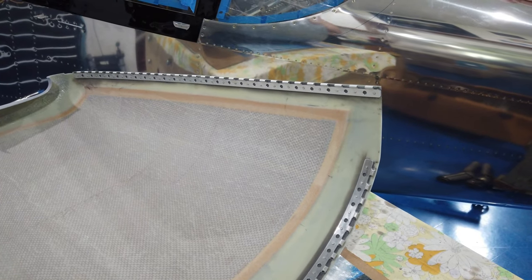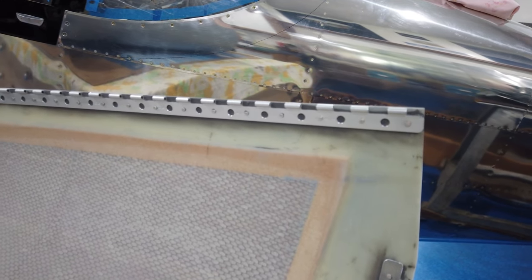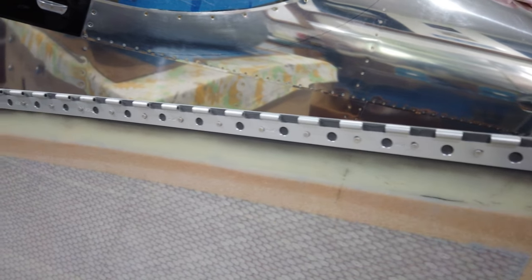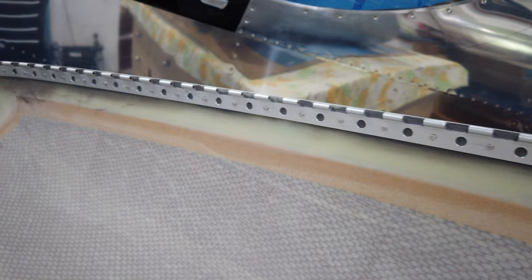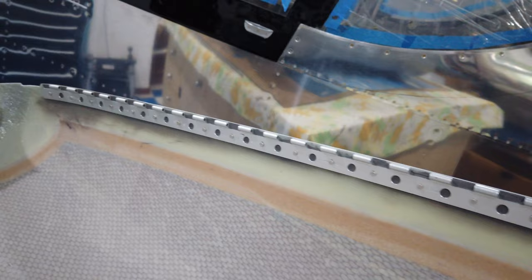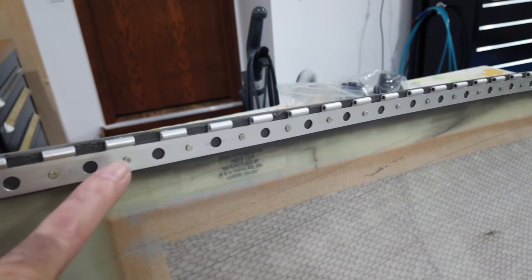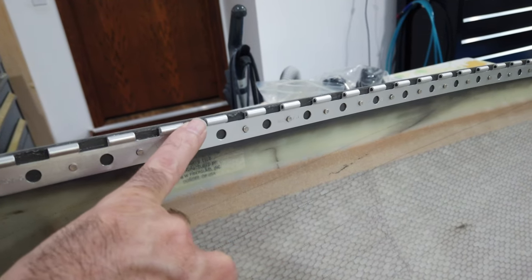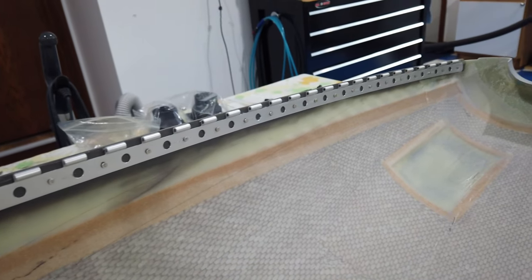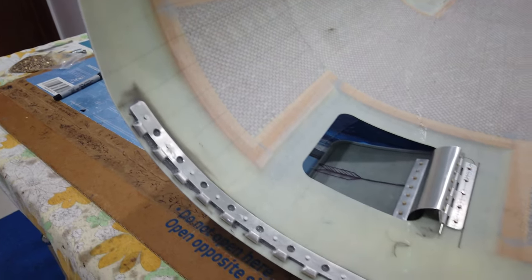Here's the top cowling removed. You can see the hinges are in place with fuel tank sealant as well as riveted. They are slightly under-riveted because you don't want to put a lot of stress into the fiberglass. Fuel tank sealant is very hard to clean off fiberglass because the surface is pretty rough, and getting sealant out from between the hinge knuckles is almost impossible — but that's the best I could do.